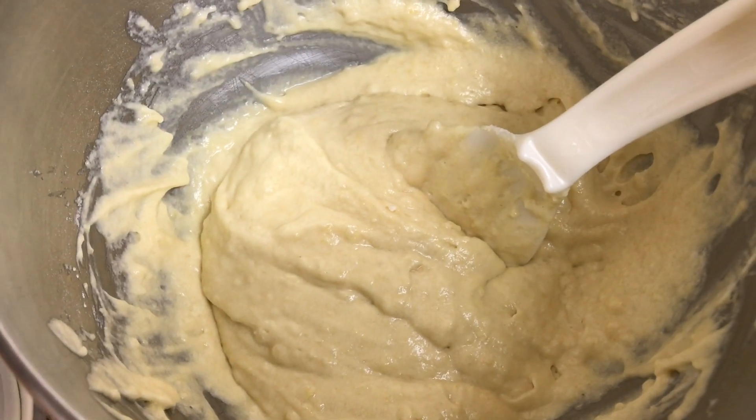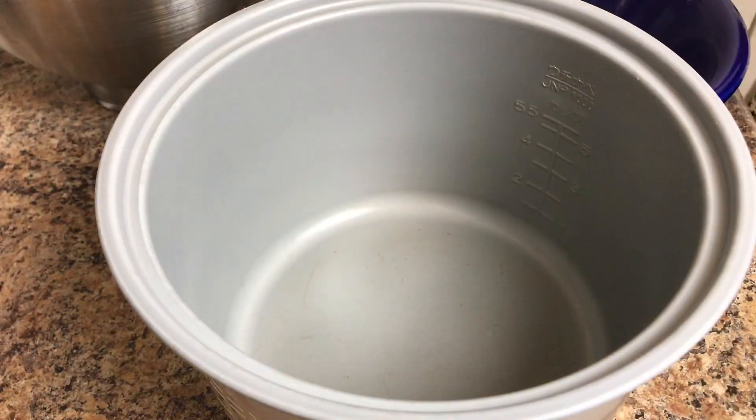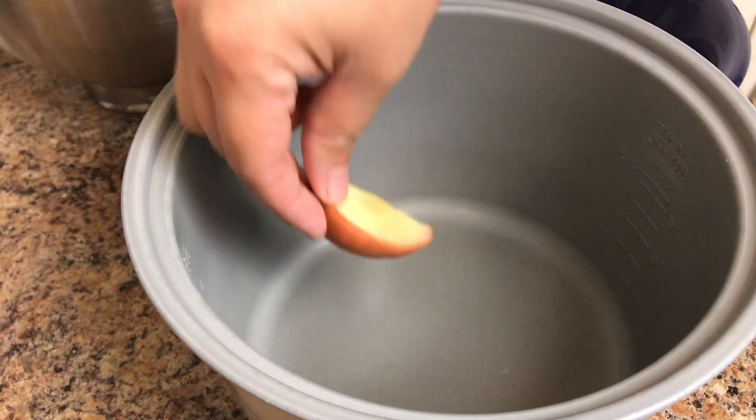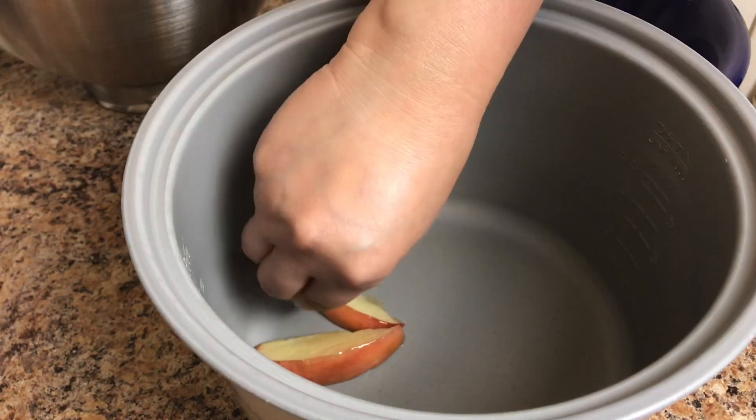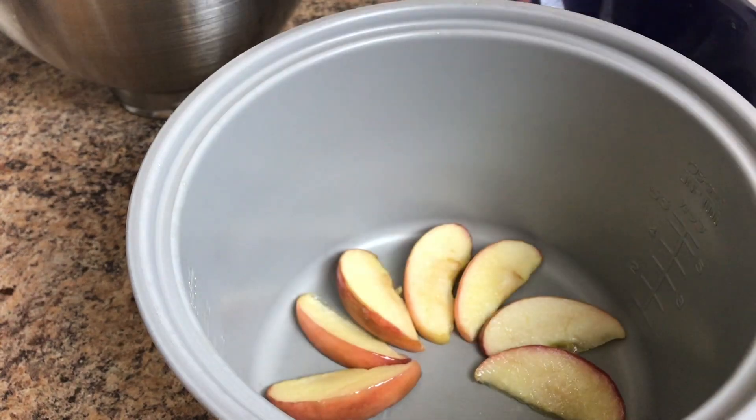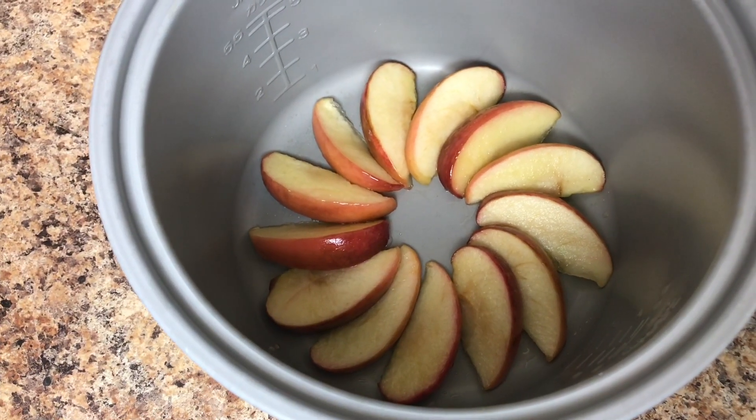The batter is ready. Now prepare your rice cooker with the apple arranged in the bottom, and let's put in the batter.